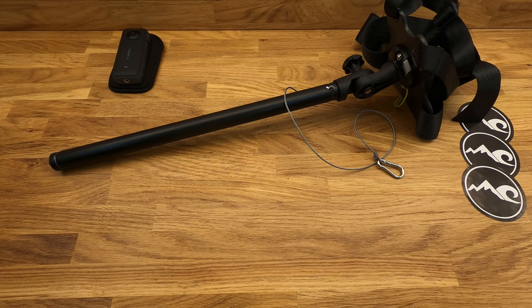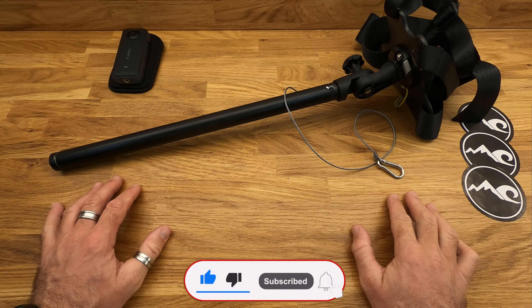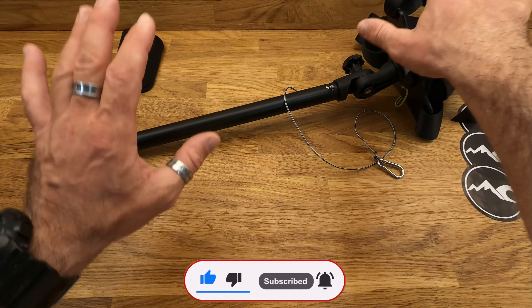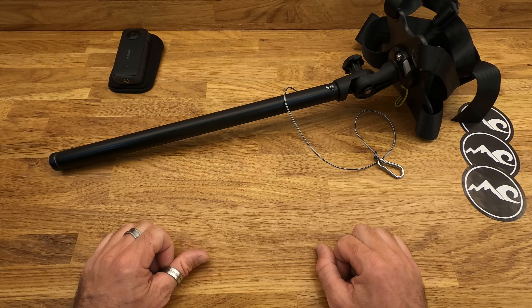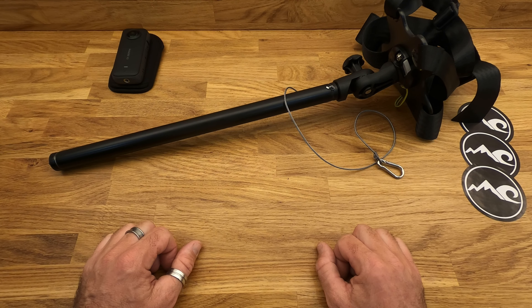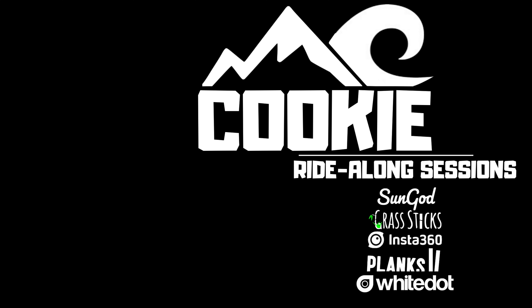If you haven't already, don't forget to subscribe and give me a like. There's loads of other things on the channel that hopefully will interest you if you're into using 360 cameras and other little tricks of the trade. Apart from that, I will see you on the snow, on the water very soon. Thanks very much, we'll see you on the next one.